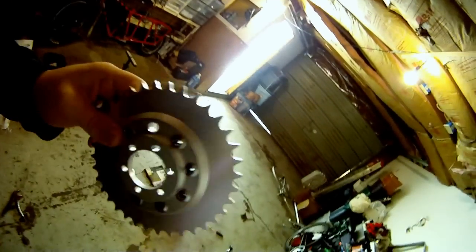I ordered a top hat adapter and a sprocket from King's Sales and Sprockets, and I wanted to show you what it looks like. Here's the top hat right here, and the sprockets right there.